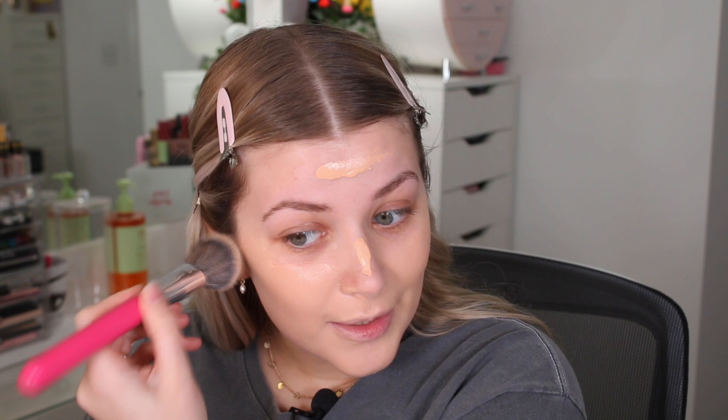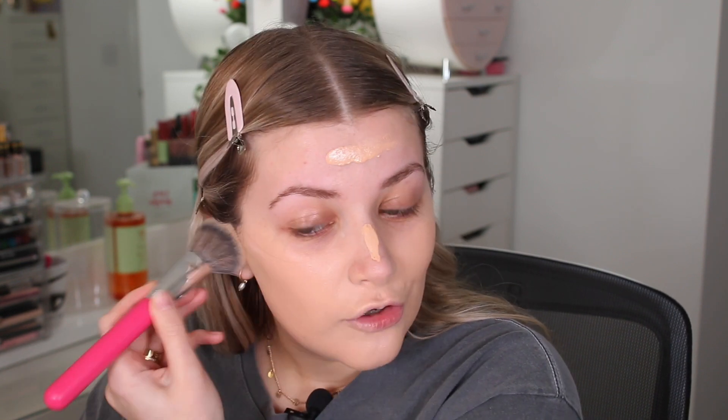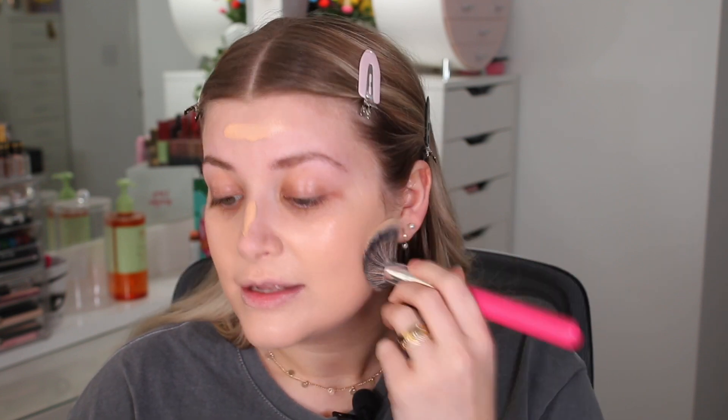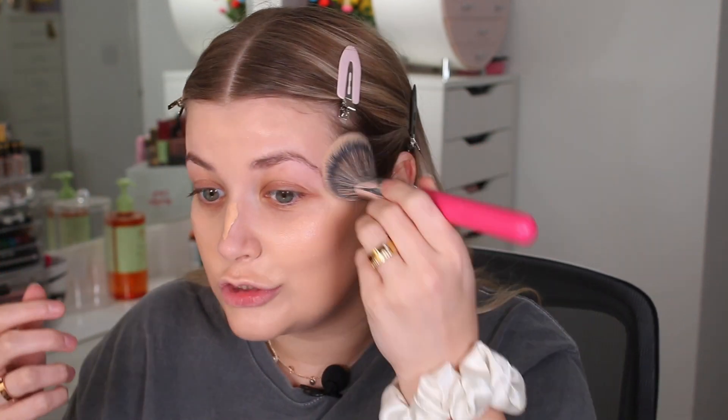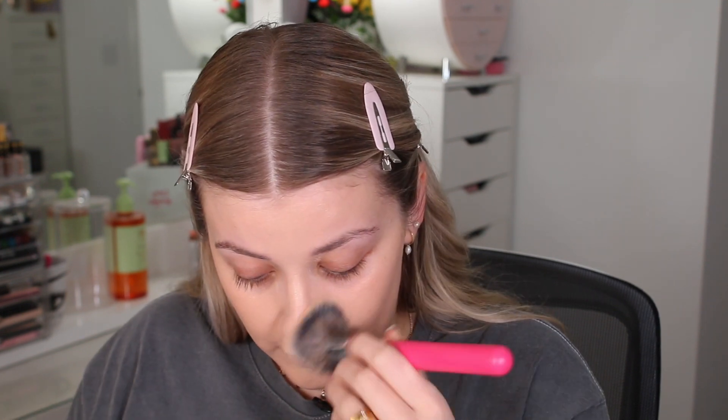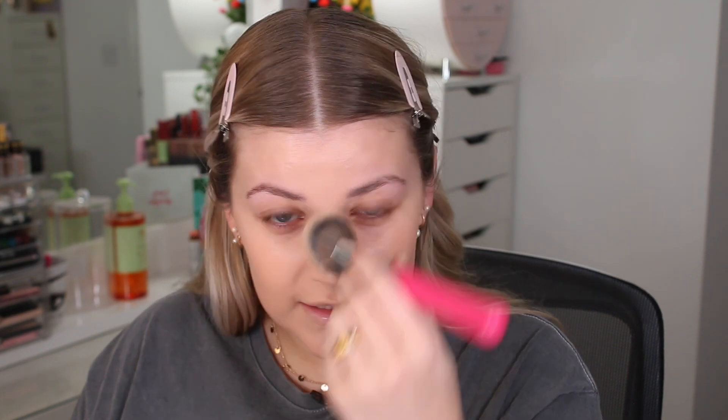They have buy two get the third free on selected cosmetics on Superdrug at the moment I'm filming this, which is about a week before you'll be seeing it, so it might not be on anymore - just double check just in case. This retails for £12.99. There are only actually 10 different shades and honestly it goes from like light beige to one darker shade, which obviously is just not acceptable. I don't know whether they're just low on stock or whether the website isn't showing all the shades, but 10 colours is just not enough.